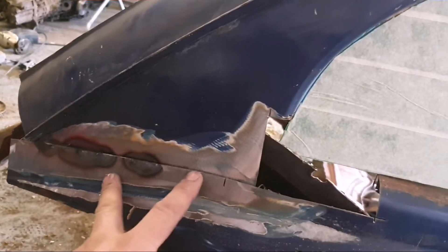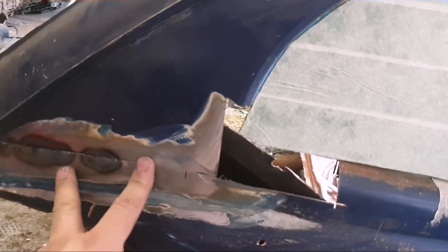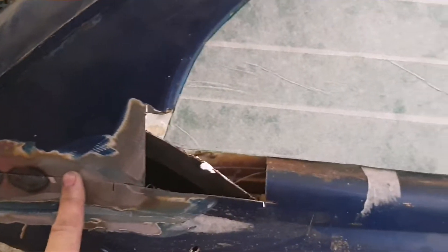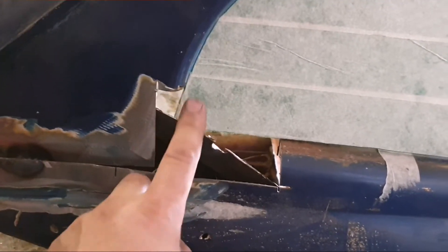I'll recut that, reattach it temporarily with just a few tacks to make sure it stays where it needs to be, get all the rest done, and then I can final weld it and get this corner sorted out a bit later.